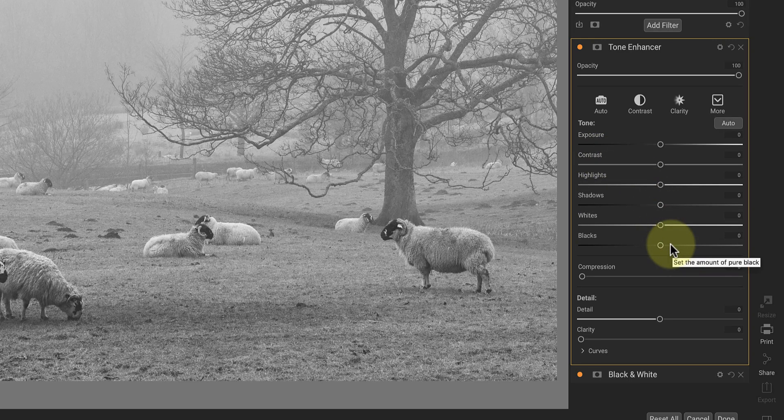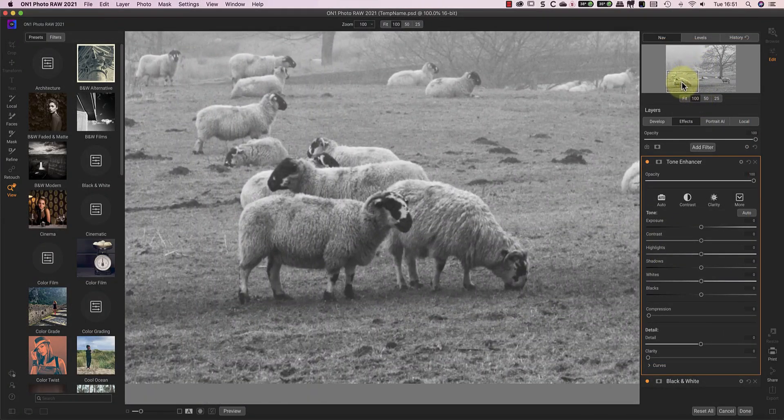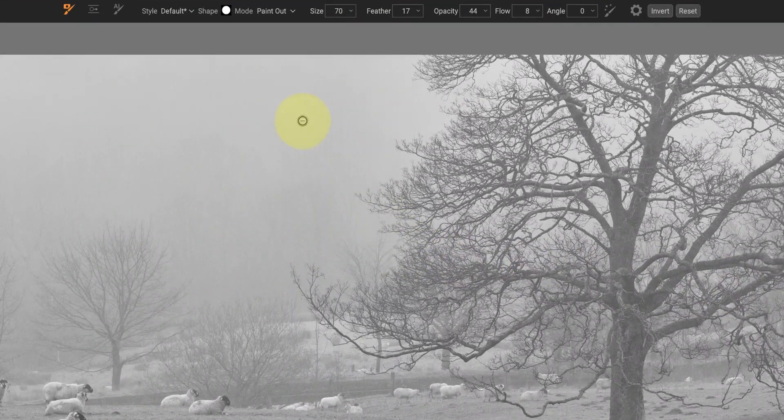The tone enhancer filter has a few more controls that I find useful when processing black and white photos. I want to use this filter to emphasise the detail in some of the sheep that are nearer to the camera. To make the tone adjustments, I'll zoom in on a group of sheep so that I'm not distracted by the rest of the image. I'll then use the tone sliders to ensure there's enough contrast and detail in each of the sheep. I'll also use the detail and clarity slider to emphasise the sheep's fleece. Once I'm happy with how the sheep looks, I'm going to add a mask to hide the effect from the entire scene. I can then use the brush tool set to paint in to apply the effect to the foreground sheep.